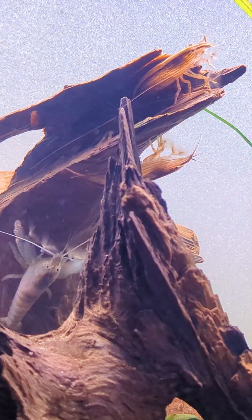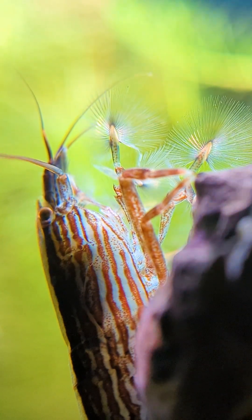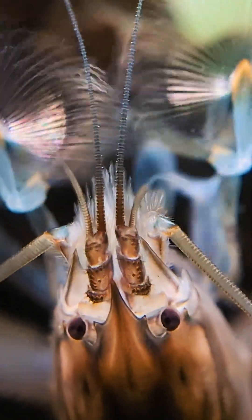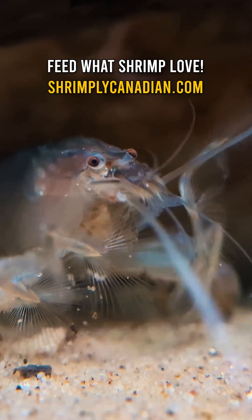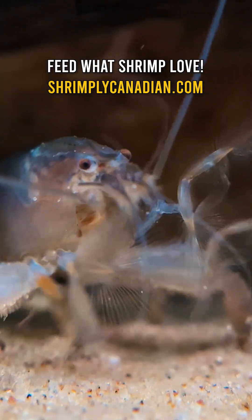When it comes to bamboo and vampire shrimp, I actually recommend waiting more than 4 weeks before adding them. The more established the tank, the better, because these shrimp are filter feeders. You'll want to see them actively fanning and feeding from the water column, not constantly picking at the substrate. A little bit of foraging on the bottom is normal, but if they're always down there, it likely means there's not enough suspended food in the water. At that point, you'll want to start supplementing with a good powdered food.